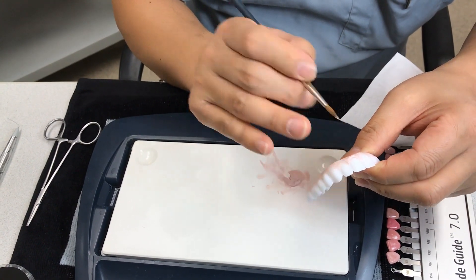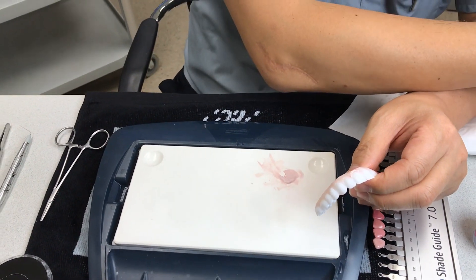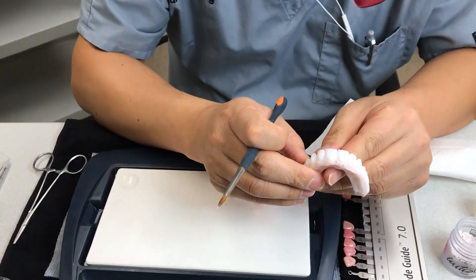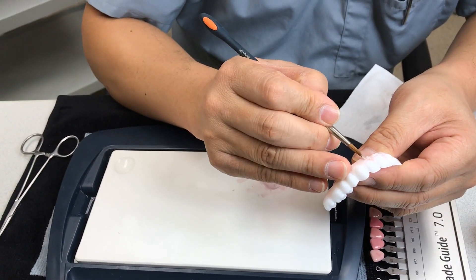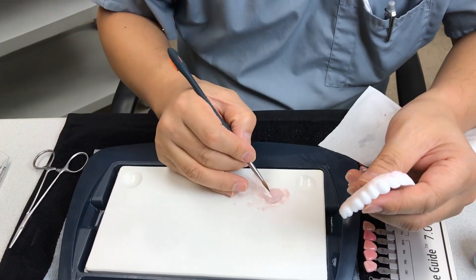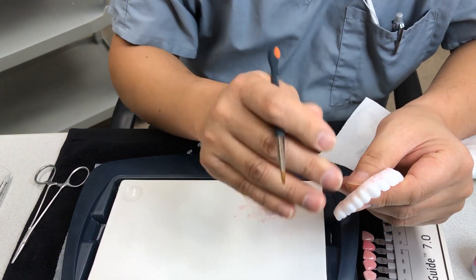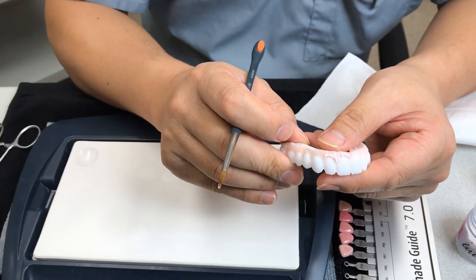So this is the first step to make the full arch restoration. If I want to go to this color — I call it gum two — so this is my aesthetic. Engage together with a brush and concentrate the margin area irregularly, just add it like that. Then I can fire it and get those colors.